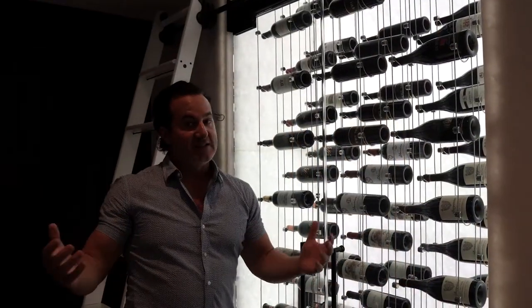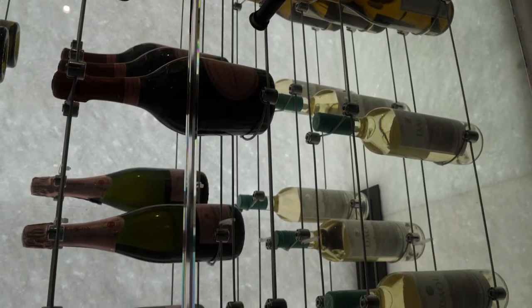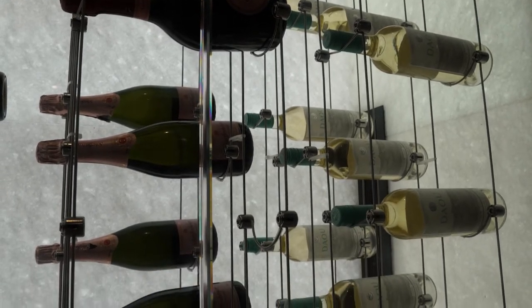These are not the least expensive way to build a wine cellar — this is a more expensive way to do things. But it's a newer type of racking system that people have not widely come out with today.